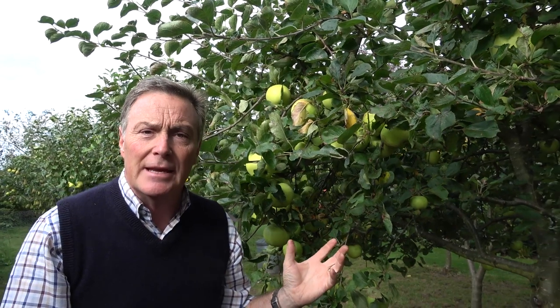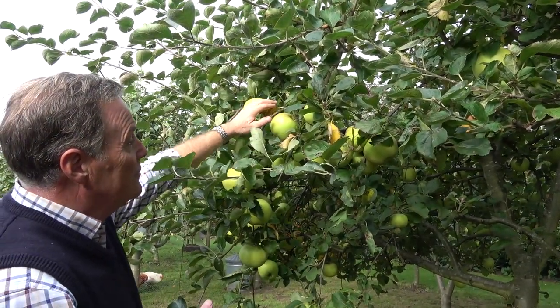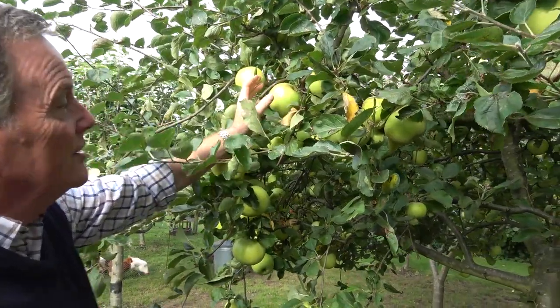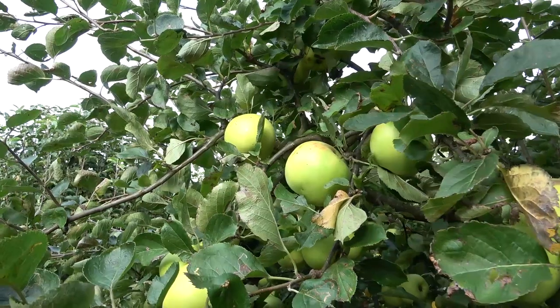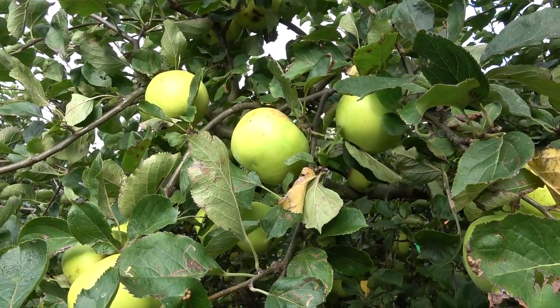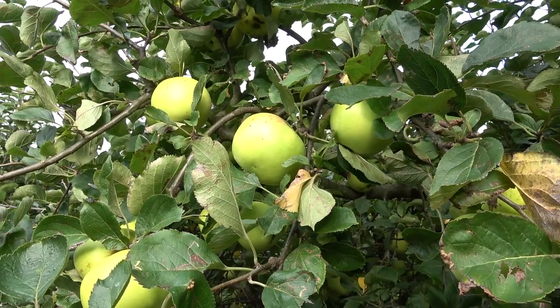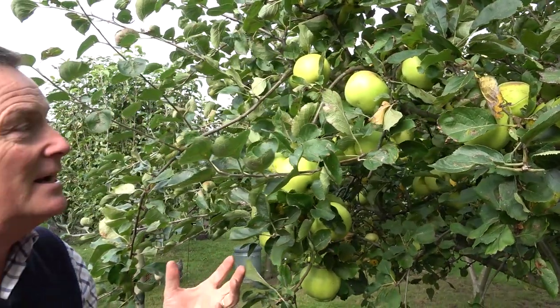This is a cooking variety — quite an early cooking apple. This one is called Norfolk Beauty and they've got some really good fruits, that's normal-sized fruit on there. It keeps, but it doesn't keep as well as a Bramley. A Bramley will store right the way through till next spring, whereas this one we really need to eat by Christmas.